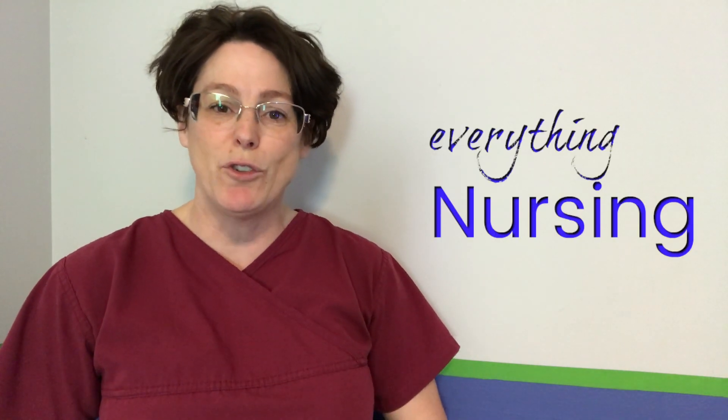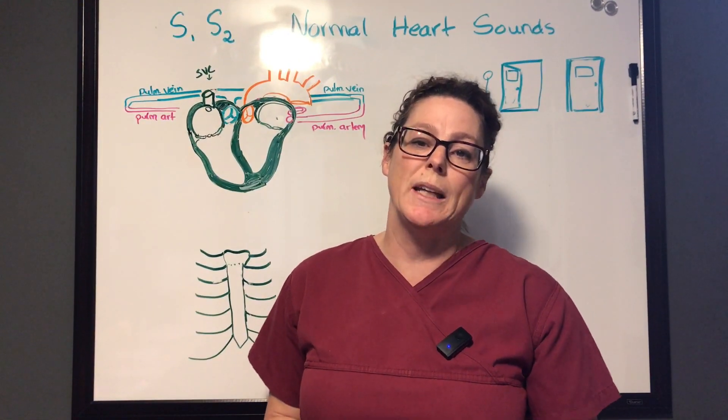Welcome back, my name is Tammy and this is NurseMinder. On this channel we do everything nursing, so if you're new here consider subscribing below so that you get the next video when it's released. Today we're talking about S1 and S2.